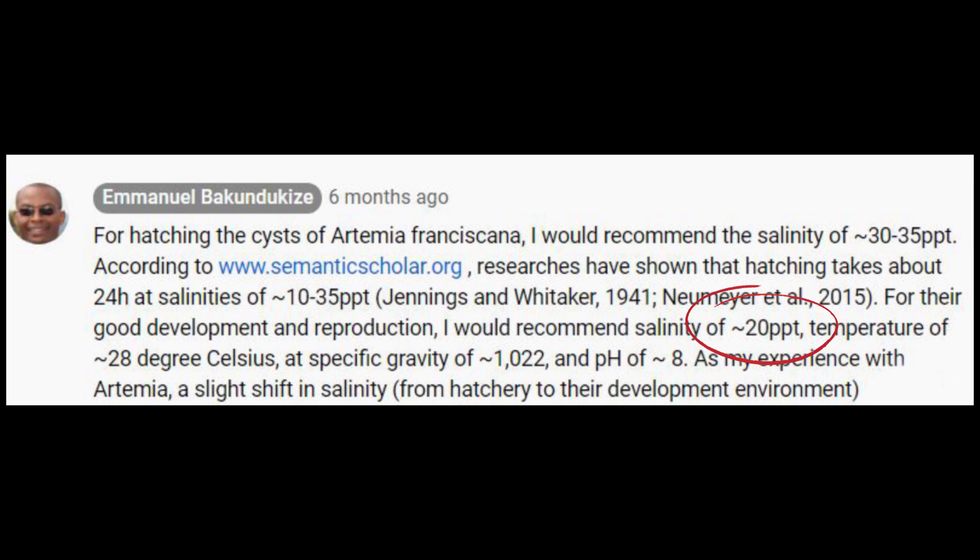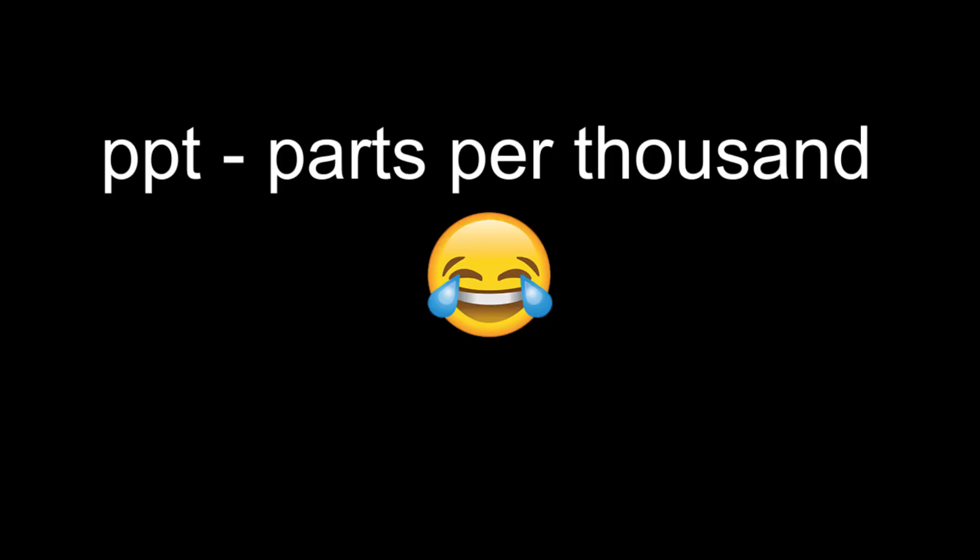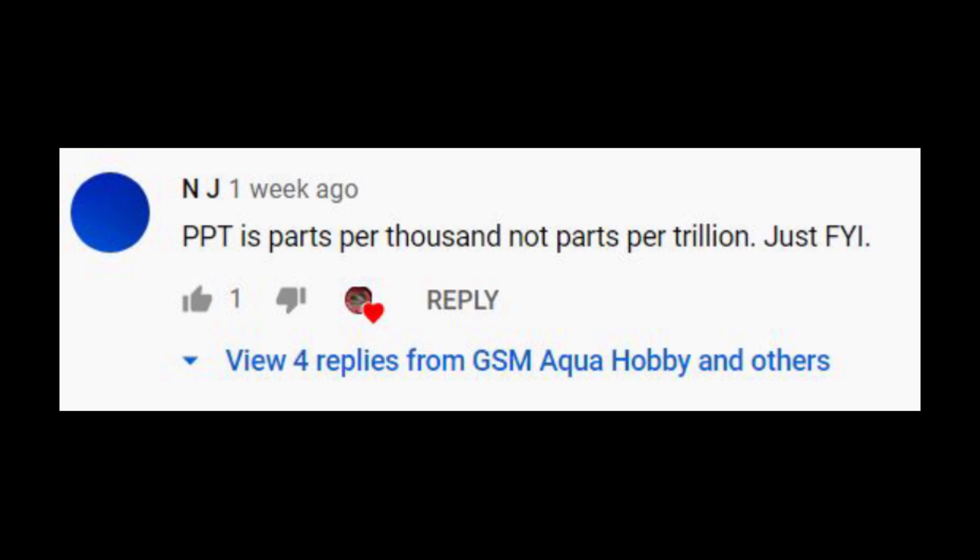By the way, just a correction to my previous videos: PPT stands for parts per thousand, and not parts per trillion. Thank you for the correction, NJ.